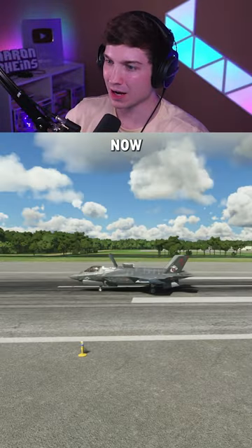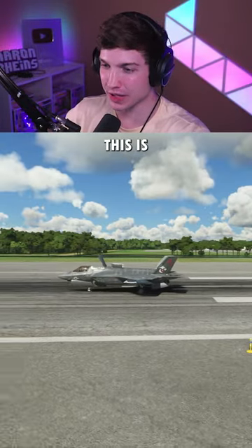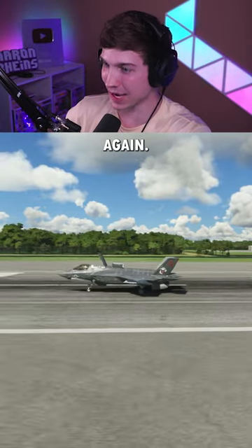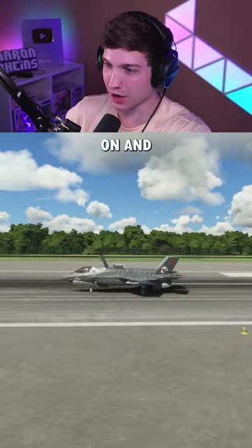Let's keep going. Now two and a half times max takeoff weight — this is 150,000 pounds. That front landing gear is bouncing again. I'm just going to keep the throttle all the way on and we'll see what happens.